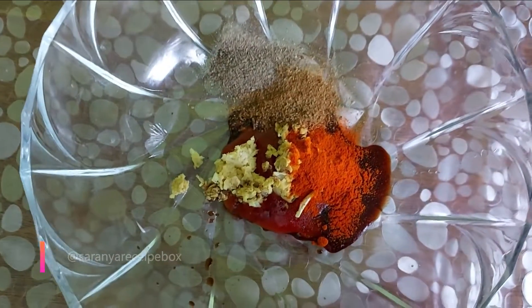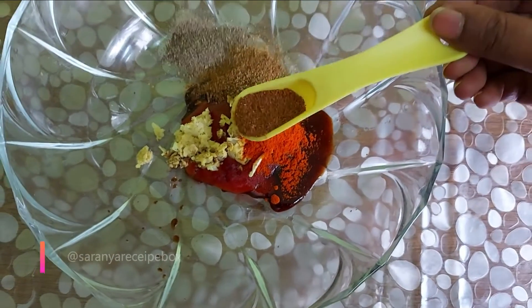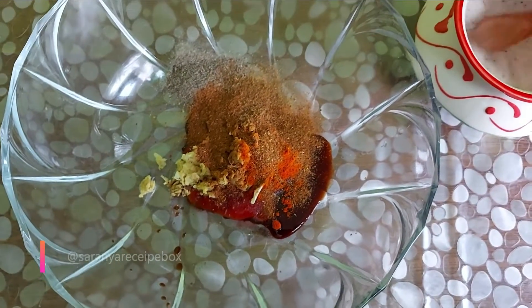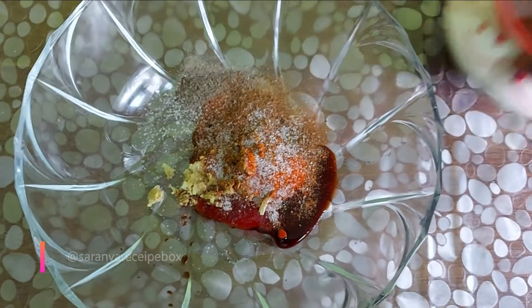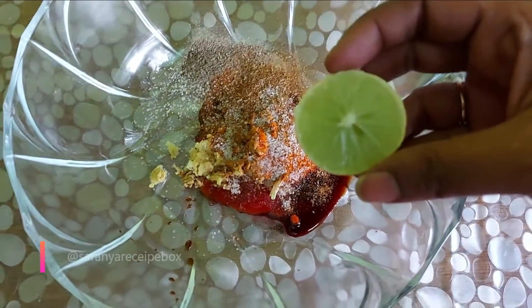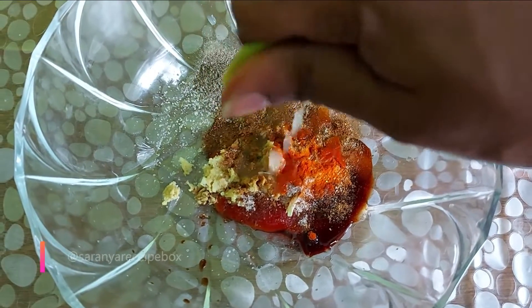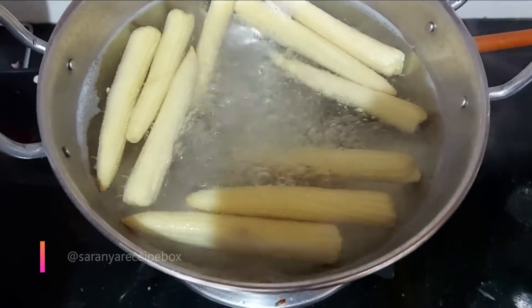Add half a teaspoon of garam masala and salt to taste. Then squeeze out half a lemon. This is a very simple recipe.